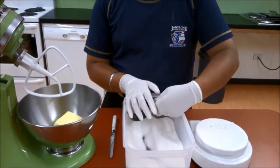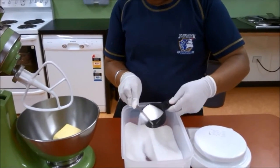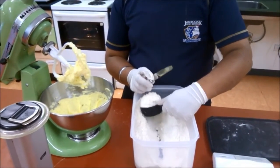Amitaj is using a measuring cup to scoop up sugar and is using a knife to level the top off. He adds this to the cake mixer which is mixing everything together.